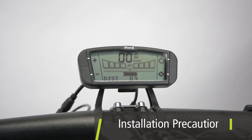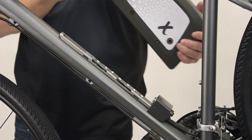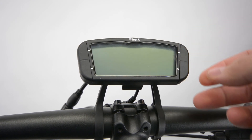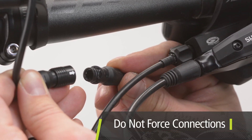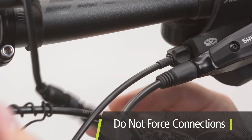Do not plug or unplug any part or connection with the system turned on — damage can occur to any part, including the battery and console. If a part is unplugged with the system on, turn off the system before reconnecting. Do not force any connection, ever. Align connectors carefully and gently insert until a click is heard.